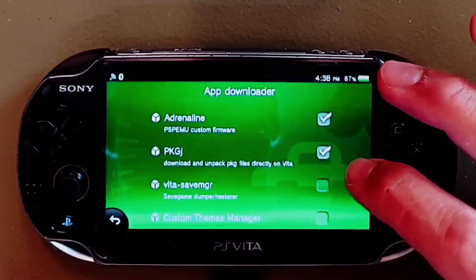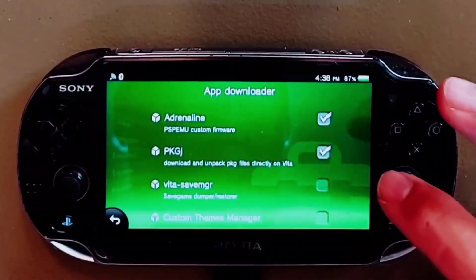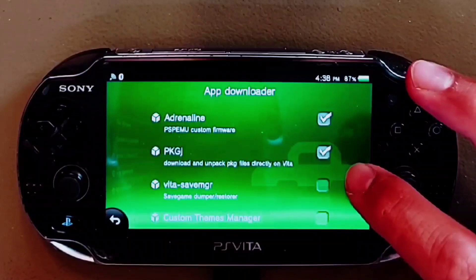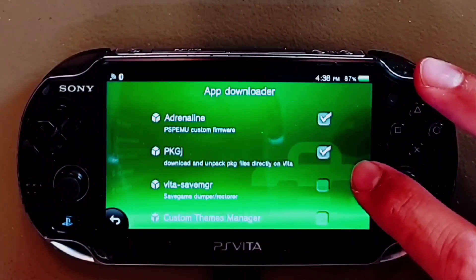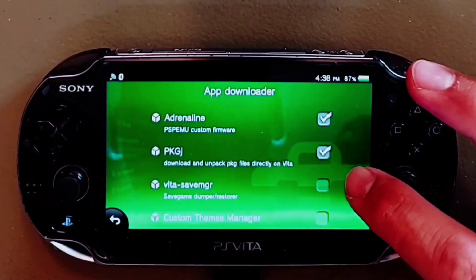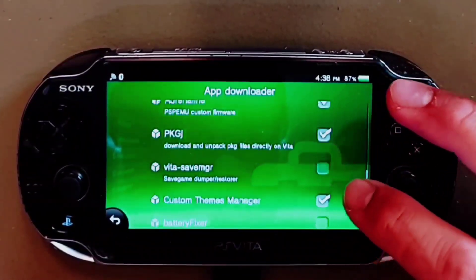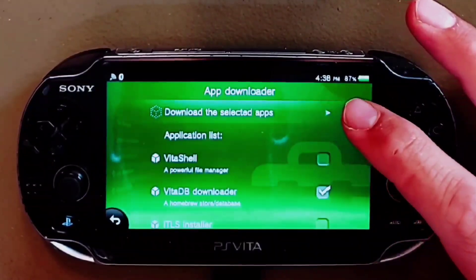There's also an application called PKGJ which I do not recommend, as it enables you to gain access to the entire PSP and Vita library. Most countries would consider this piracy and for that reason I hope it is removed as quickly as possible. Remember you should only download things you have already purchased and have the receipt for. There is also a nifty custom themes manager. You can select these all at once, scroll up, hit download, and they will all download and install automatically.